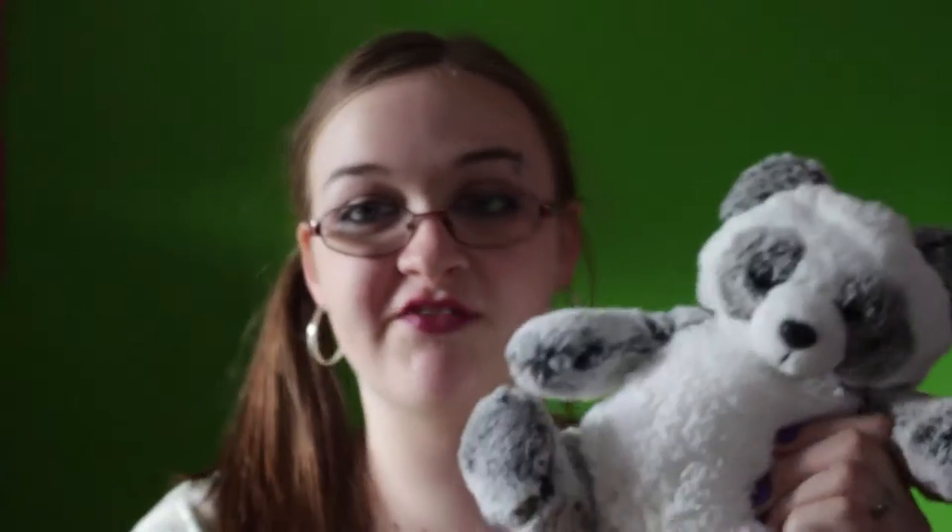Yeah, you can't even tell that this is a coin bank. It just looks like a regular stuffed animal until you flip it over and money comes out slowly.